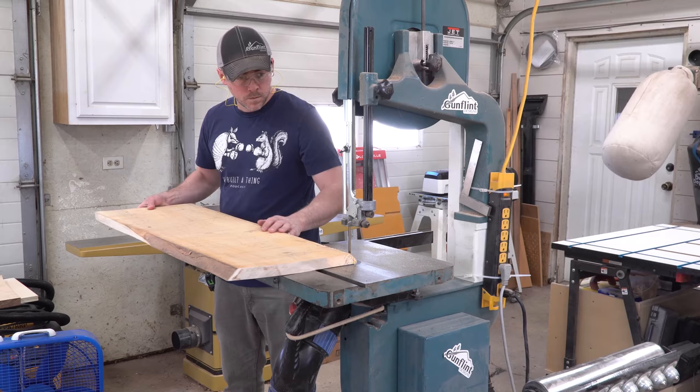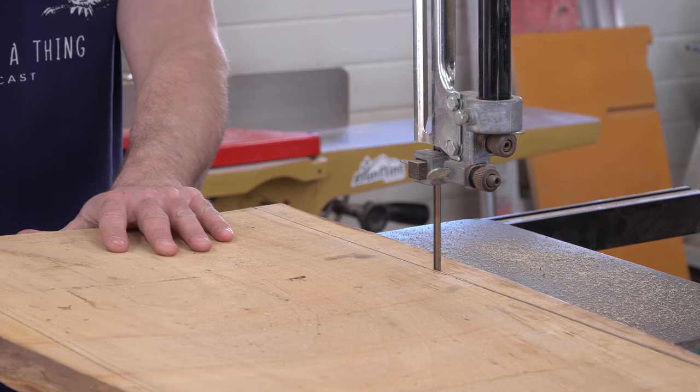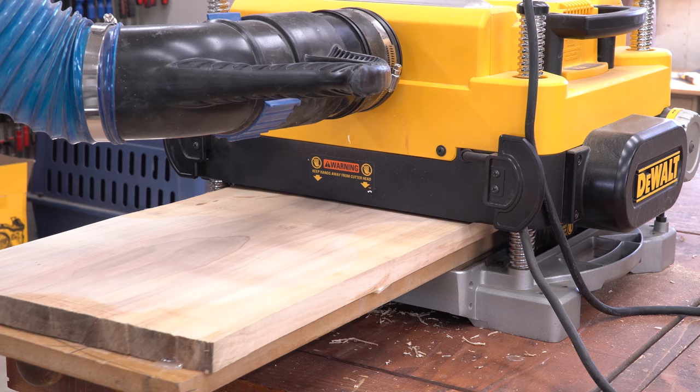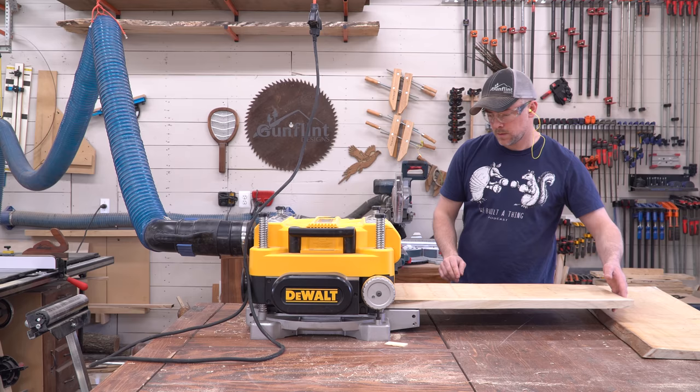Most of this started as a pile of rough and punky spalted maple boards that were so bad on the surface I thought they were unusable until I got them through the milling process. On the bright side, there were a few nicer wide boards mixed in — wide enough to avoid any panel glue-ups, but it did make flattening them trickier. I had to secure them to a sled with shims underneath and run that whole rig through the planer, skipping the jointer altogether.